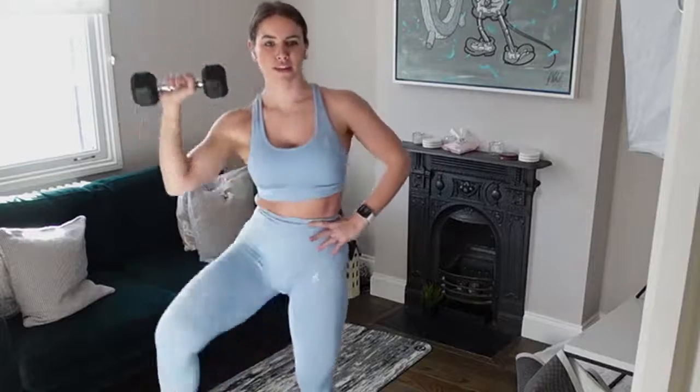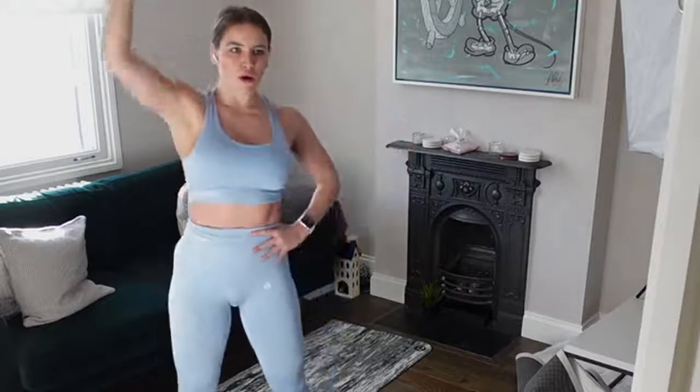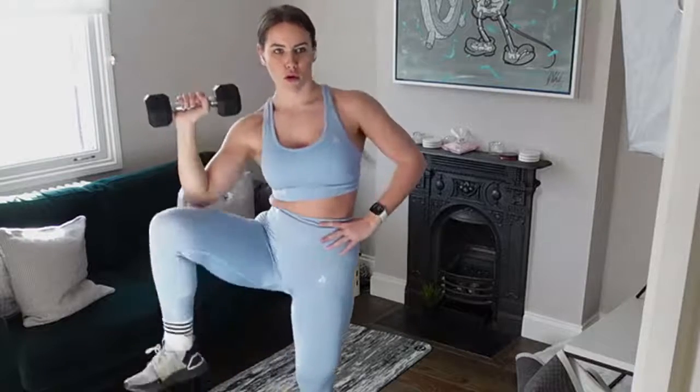Nice and controlled as you bring yourself back down. Good job, let's go — halfway there. Three more seconds... and rest. We're going to go in with the other side — knee to elbow. You should be feeling it in your oblique, this bit here of your abs. That's where I want you to get that crunch, combined with that shoulder press working your shoulder.